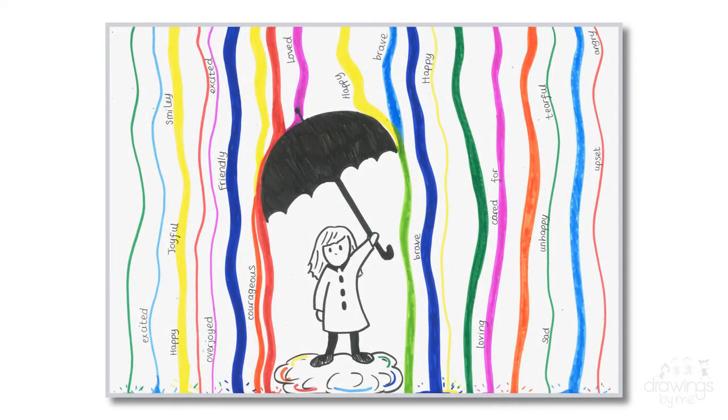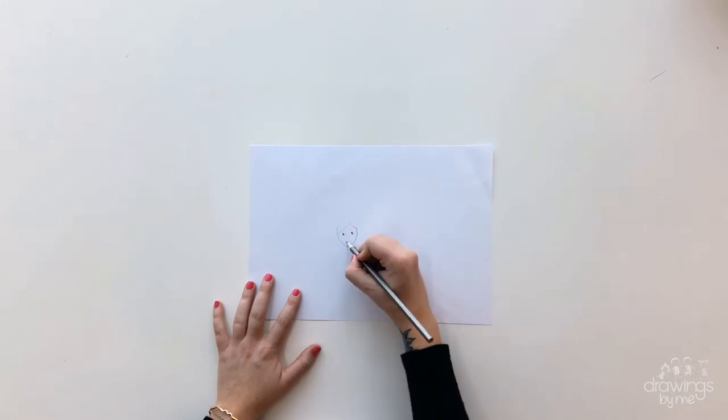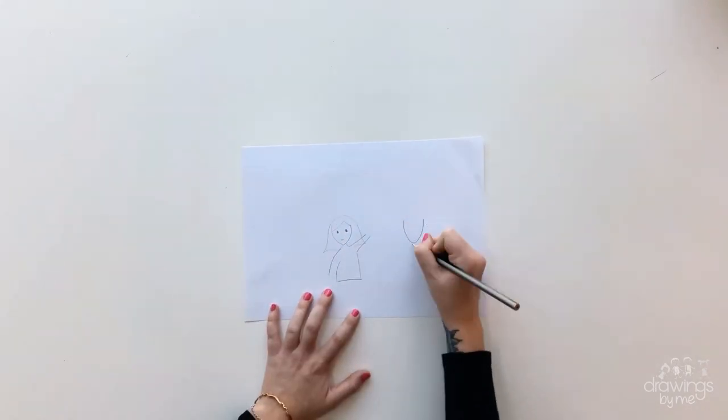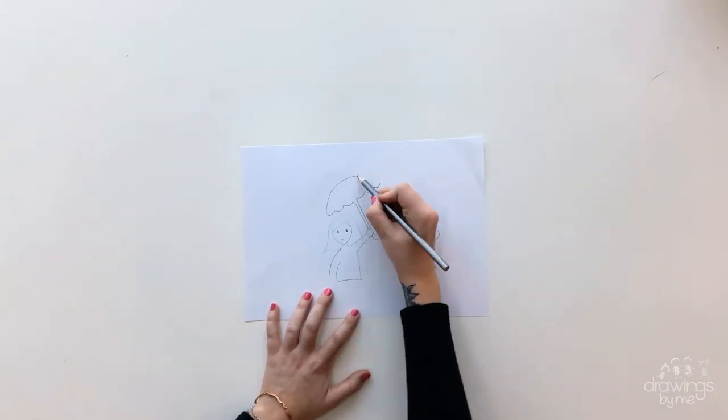This is what your Alante drawing could look like. I chose to draw myself in the middle and the cartoon person might look different to yours. To start, practice drawing yourself as a cartoon with one arm up, as you are going to be holding an umbrella. You can keep the face very simple and keep on practising until you are happy with your drawing.